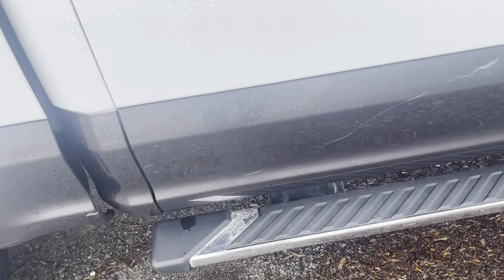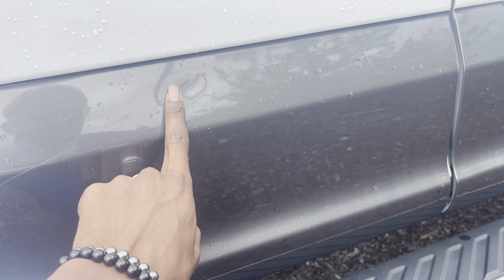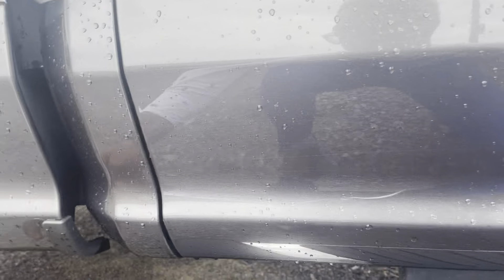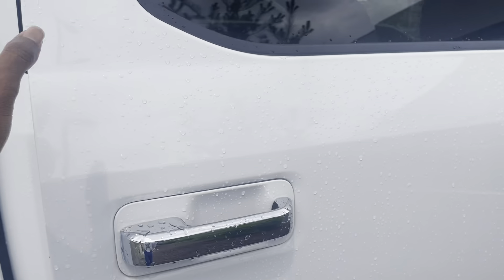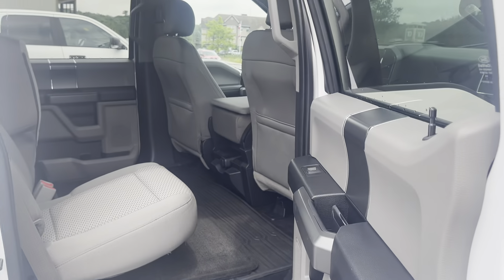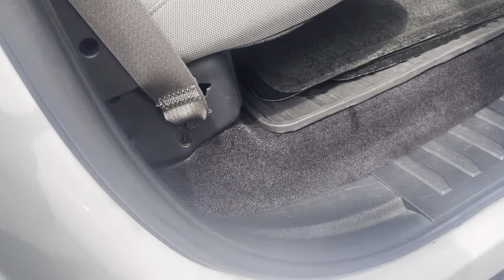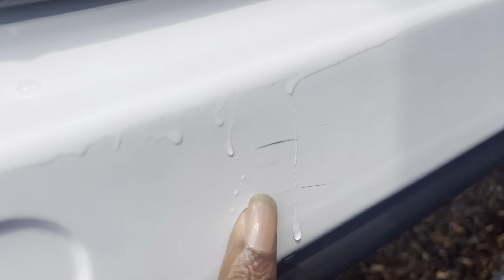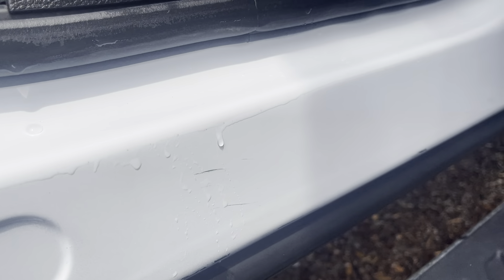You do have some scratching here on this rear passenger door — right here you've got that little bit of a dent right there, and the scratch continues there and down there as well. I'll give you another view. Again, not much wear overall — I just found some paint scratches there.